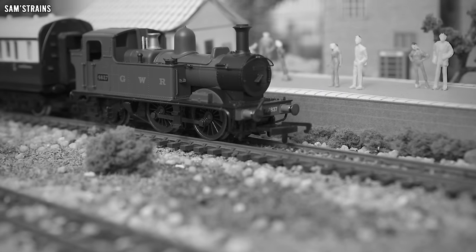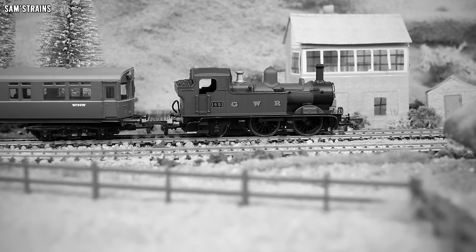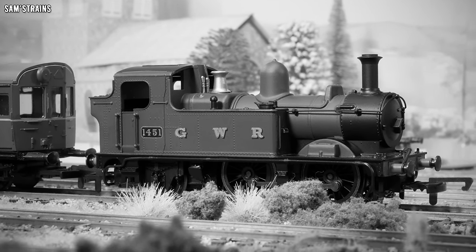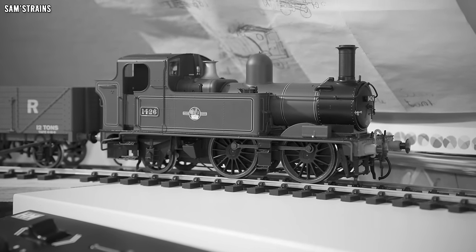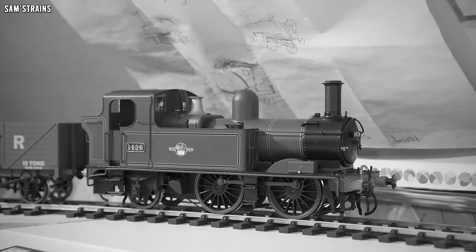The 14XX, originally known as the 4800 class, was introduced to the Great Western to the design of Charles Collett in 1932. The class was lightweight and intended for branch line passenger work. A total of 75 of the class were built over four years and they were reclassified to 14XX when some of the 2800 class were experimentally converted for oil firing. The 1400 was designed specifically for auto coaches, which were fitted with driving cabs allowing a driver to pilot the locomotives remotely. They were eventually scrapped in 1956 — four have been preserved.